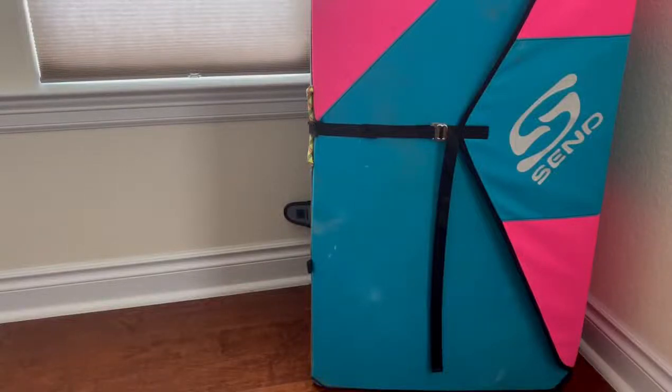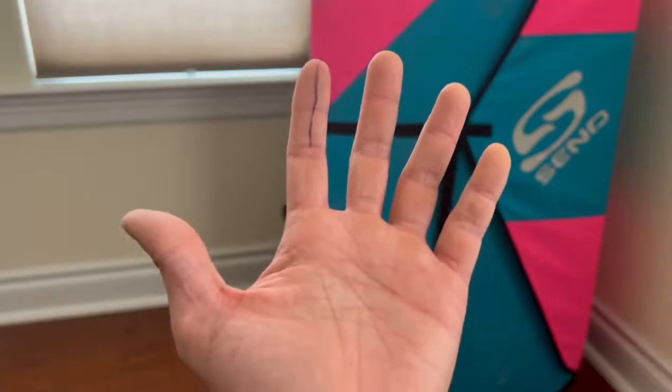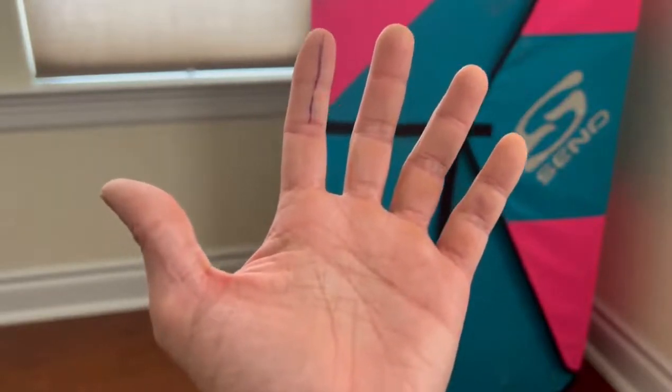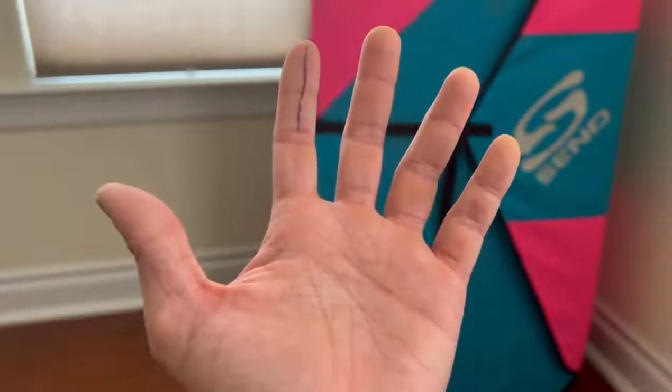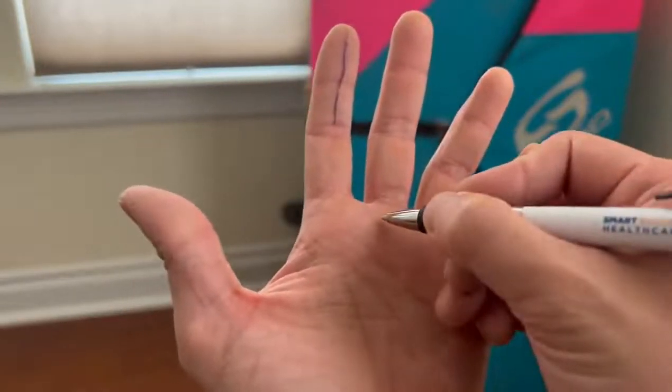All right, now we're gonna move on to lesson four, and this is where I'm gonna start teaching you how to tape for certain types of skin injuries. Make sure that your hands are dry — that just helps the tape stick on more clearly. I'm just gonna draw a U here, and that's gonna represent a flapper.